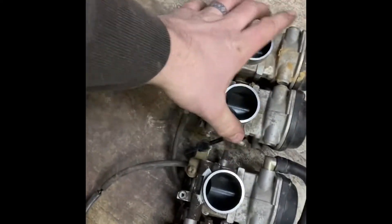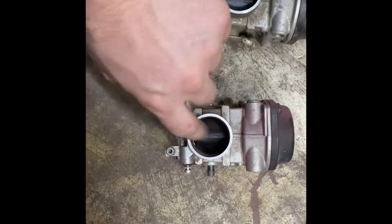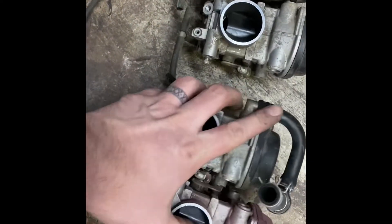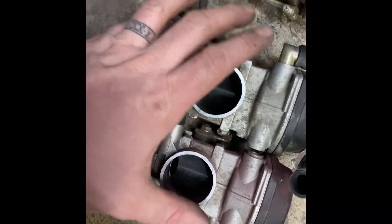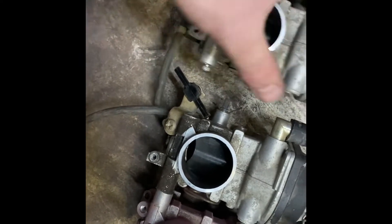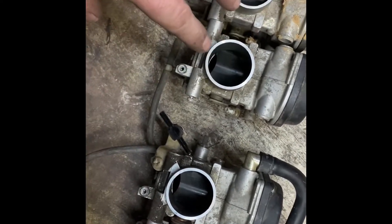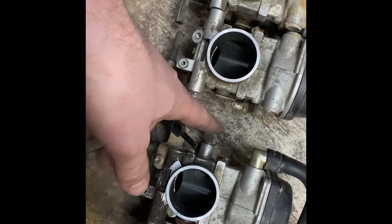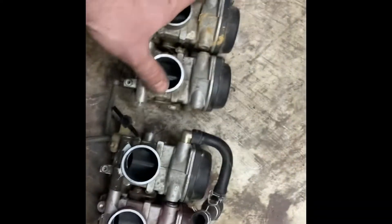Vacuum lines are attached. This is the throttle one and this is the throttle position sensor one. One and four are going to be paired together so that the spacing works. Then we will make a spacer — you'll end up having to space these apart because the timing chain is in the middle on the 600R. And then we're going to have to link the throttle to that.